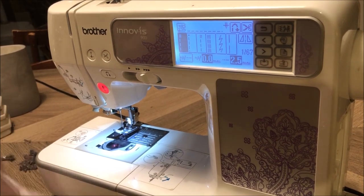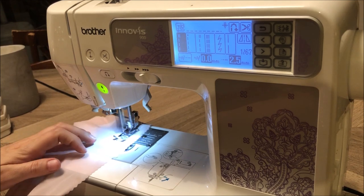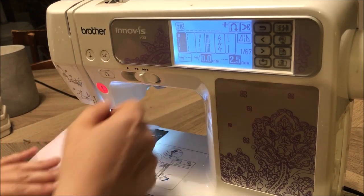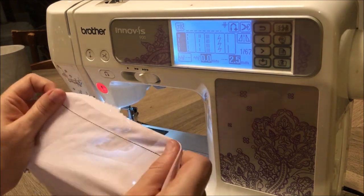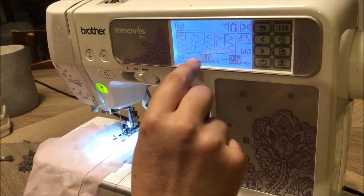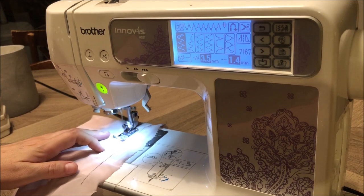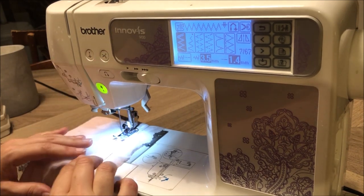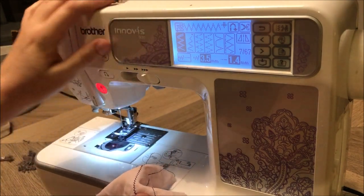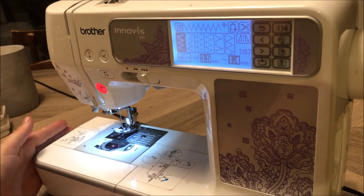Cross your fingers, please work. It's finally fixed! Let's just do a zigzag stitch just to make sure. I can't believe it — I've been without my beautiful baby for over a year, just because I didn't think I could take it apart. You're fixed now baby, it's okay. Let's do some sewing!